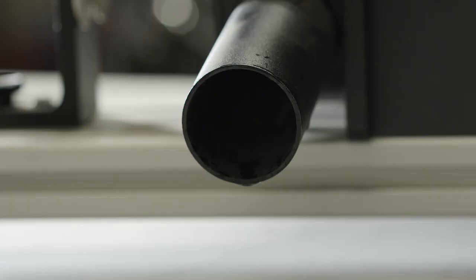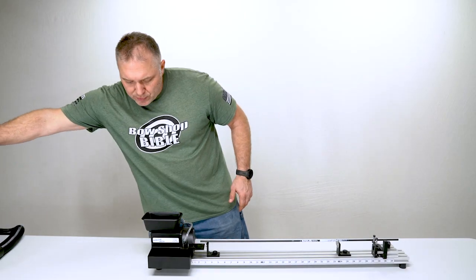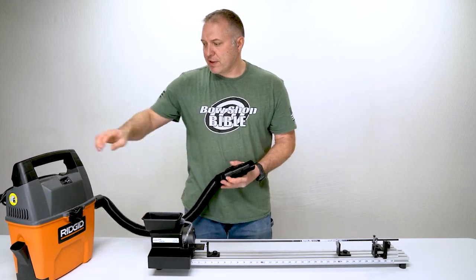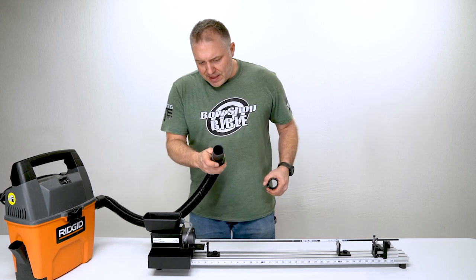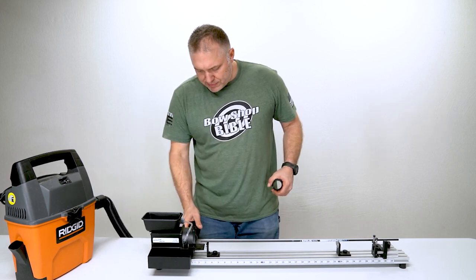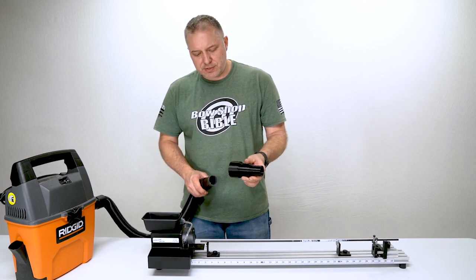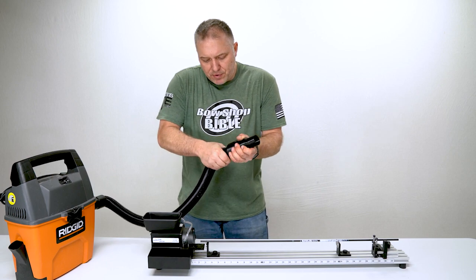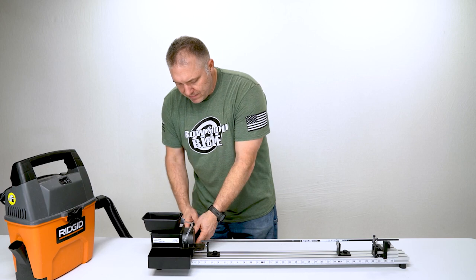On the back end of the blade housing there's a tube. The outside diameter is an inch and three-eighths, and that's going to work for a lot of vacuums. The one that we use — a three-and-a-half horsepower rigid vacuum — has a hose end that's a little too big, so we made an attachment you can pick up off our website, shootingtime.com. If you have a larger shop vac, it'll fit into the outside and then into the housing.